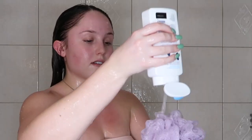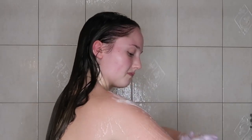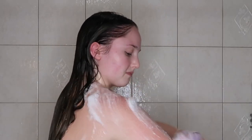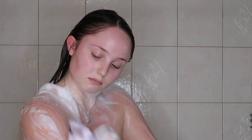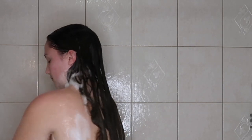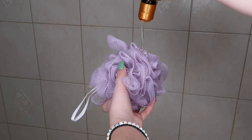While the conditioner sits, I'm going in with the CeraVe SA Body Wash for rough and bumpy skin all over my body. It's very moisturizing and I target it on my arms where I have KP. It also really helps after shaving to prevent razor bumps and helps with strawberry legs. Then I rinse that off.